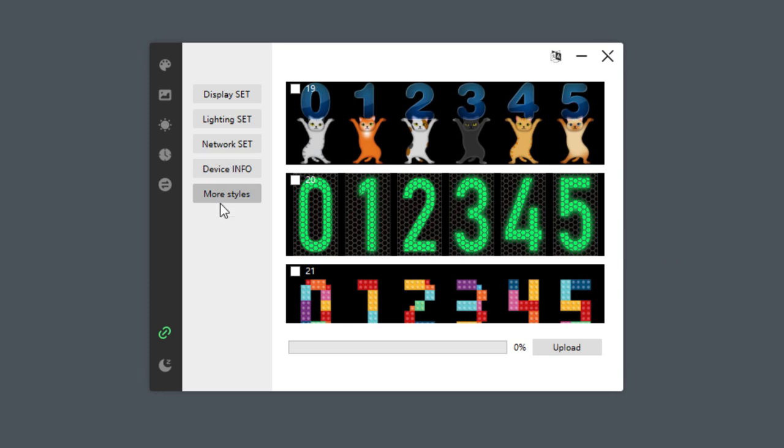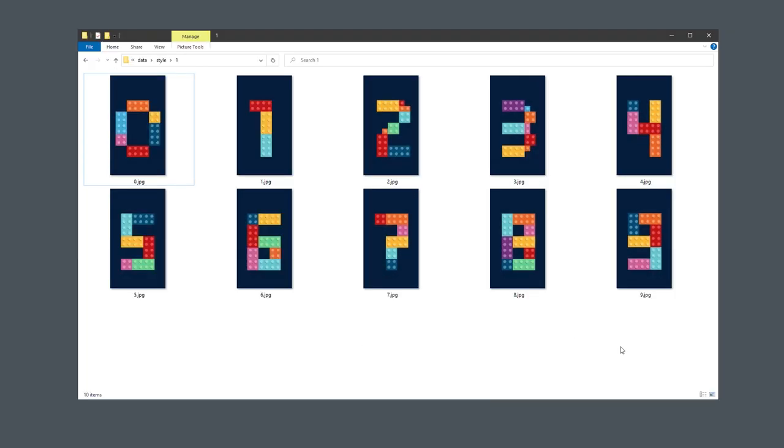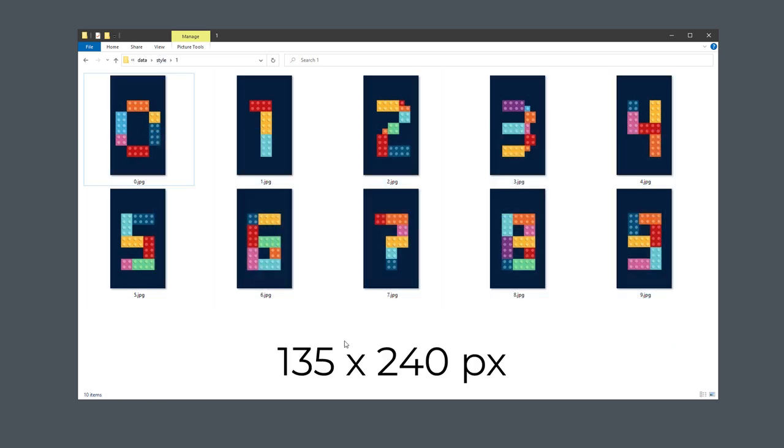Before we actually do that, let's start very simple. If I click the Display Set, here is where we can upload custom pictures for those individual digits. If I click this icon, it will revert to the default set. And if I open the data folder inside the application folder, those images are also present in there in the form of 10 different JPEG files, size 135 by 240 pixels. Let's try to create 10 different images for 10 different digits in pretty much any design, and see if we can upload it to the display.